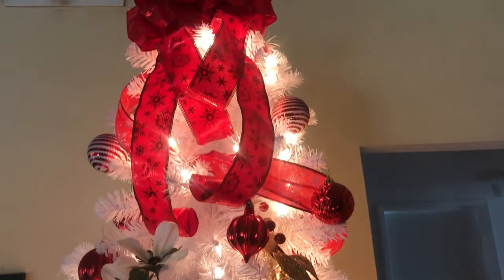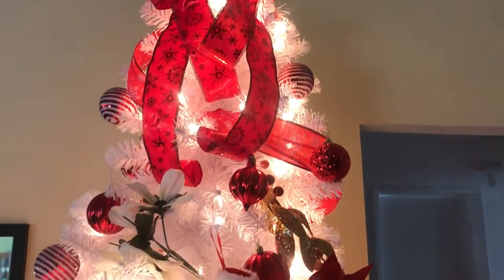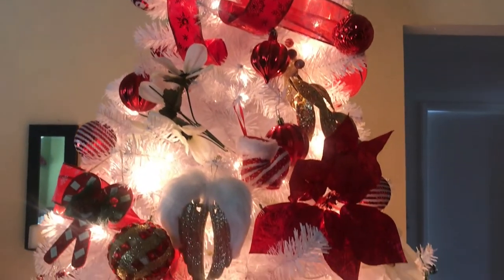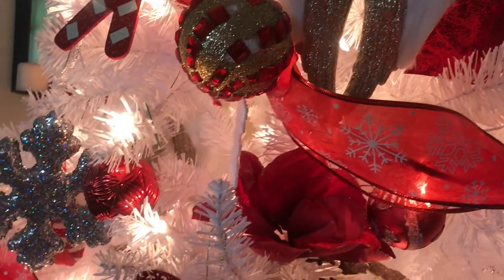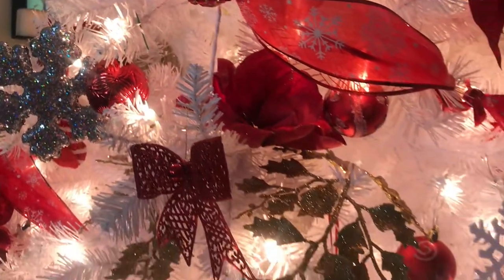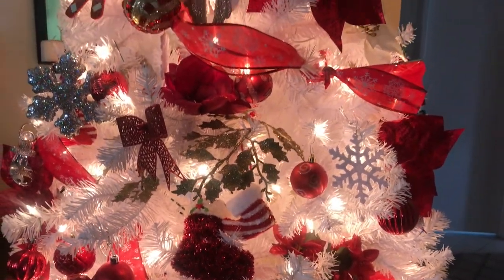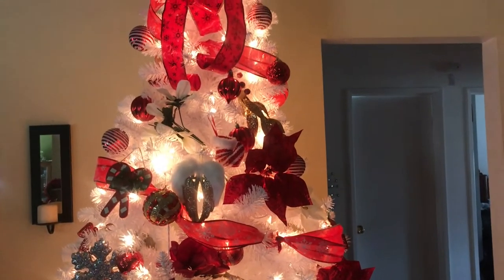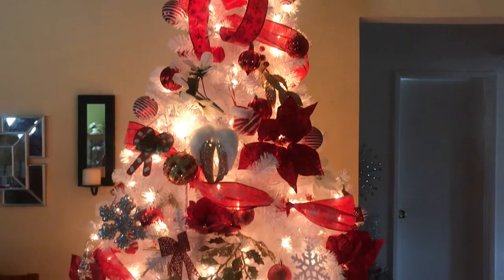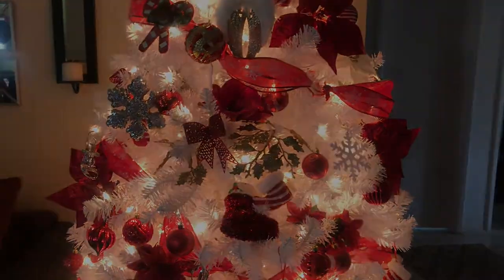And there's the tree topper. I'm not going to show all of it — you'll see it in my home tour coming up real soon. Okay guys, this is all I'm going to share with you today. Thanks so much for watching and I will see you next time in my next video. Have a great day, bye!